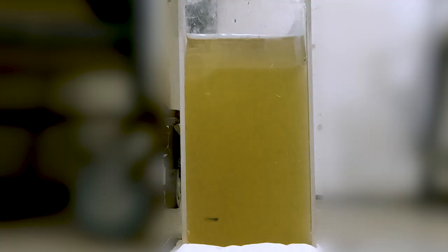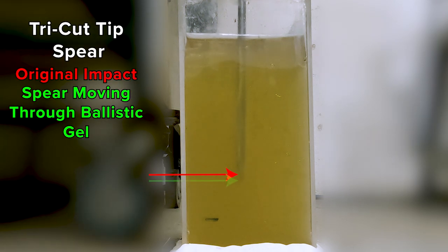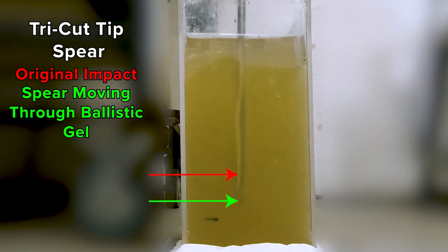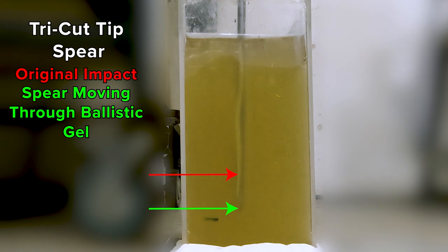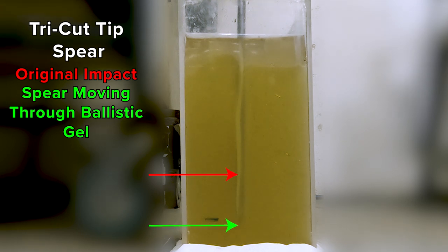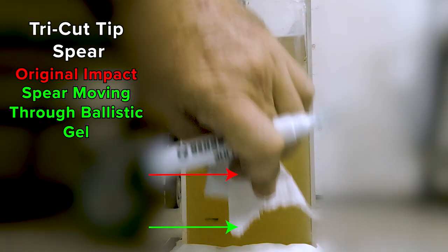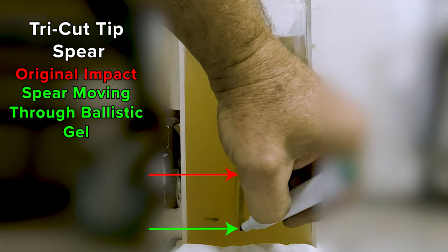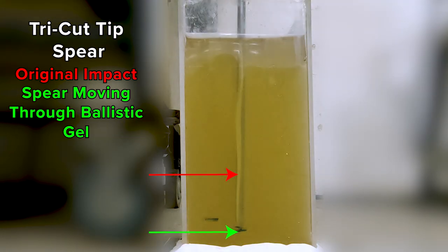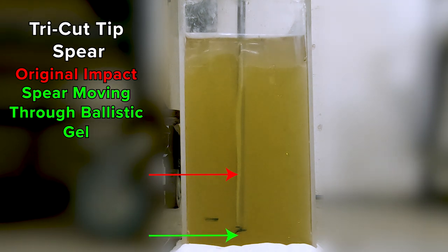All ready? Here we go. Very interesting — clearly not as deep. Now this is obviously ballistic gel, allegedly the same density as flesh. Coming down to its level now — optical illusion. I'm seeing very little difference, probably a few percent better.